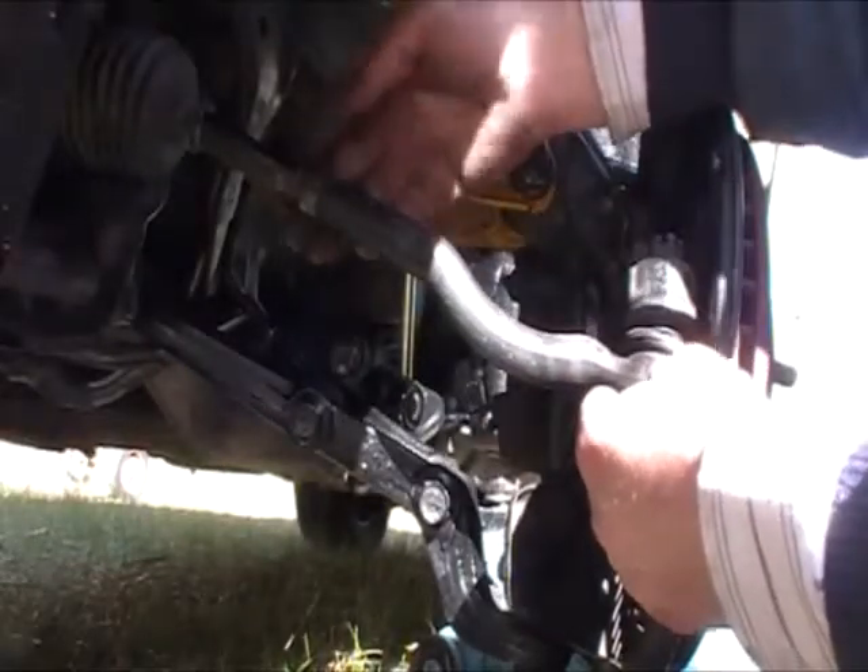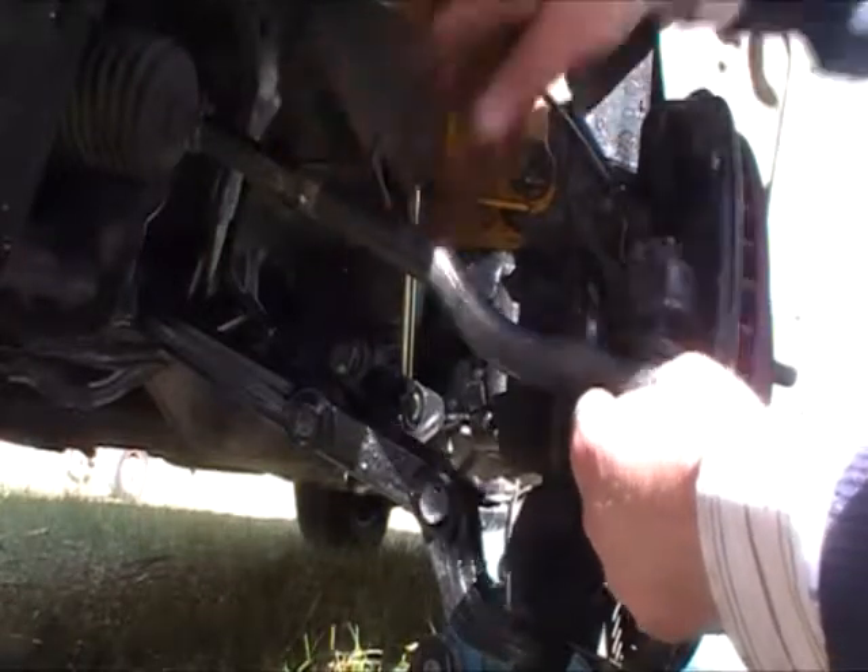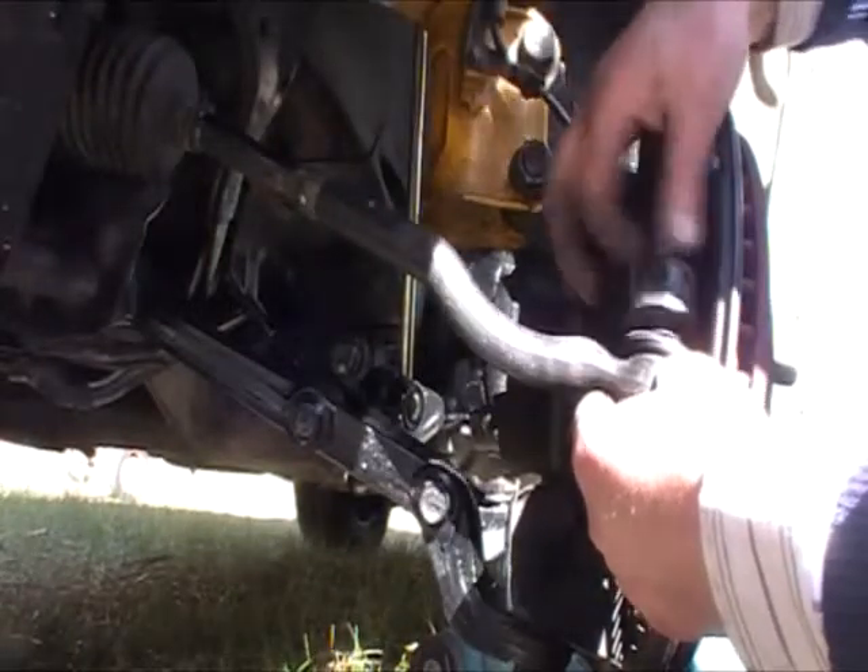Anyway, now that I've got this undone, the masking tape marks which side of the steering arm was up. I'll take this ball joint out.